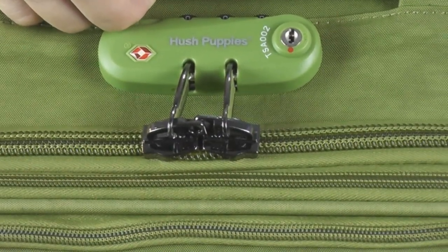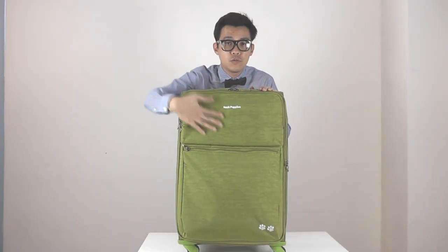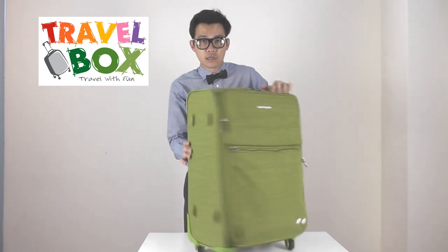Don't worry about the safety of your luggage as it has a TSA combo lock system. You can see there are two main compartments — one small and two large compartments. And there's a corner guard.